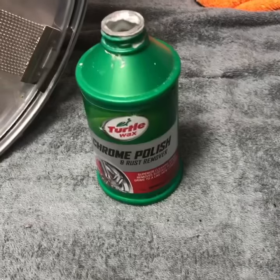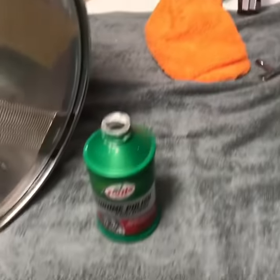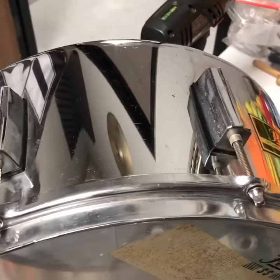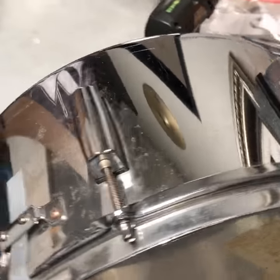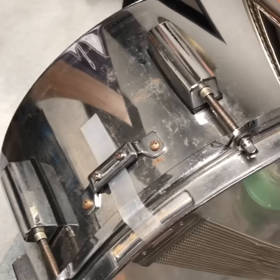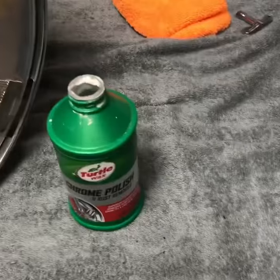We use Chrome Polish from Turtle Wax. It's an awesome product — just a microfiber cloth right there. You can see one side is just untreated, and then this is the side that we've already gone through. So it drastically improves the quality and the look of the snare drum. Makes them look brand new in most cases. So that's what we use.